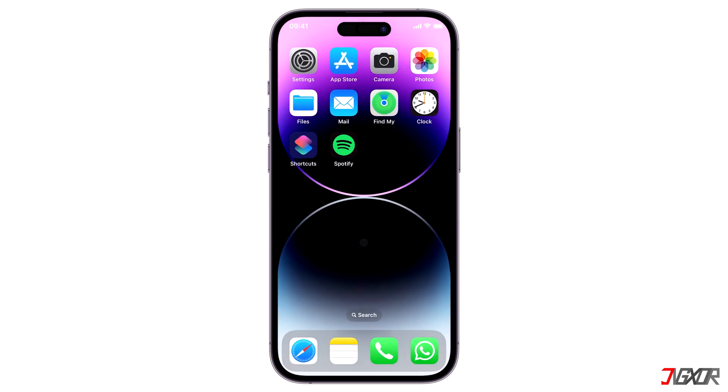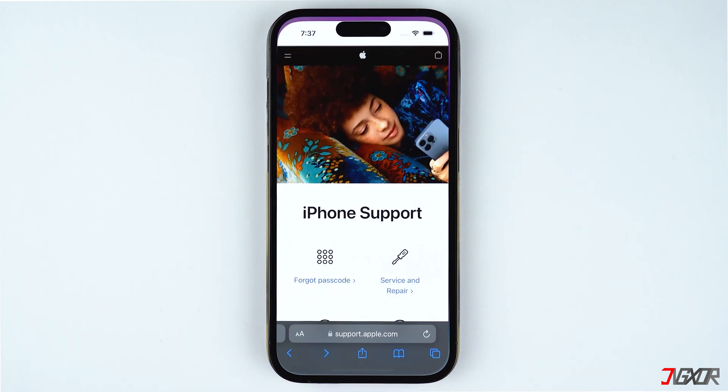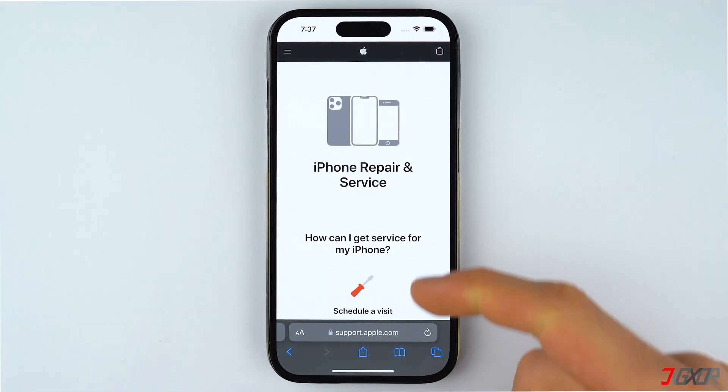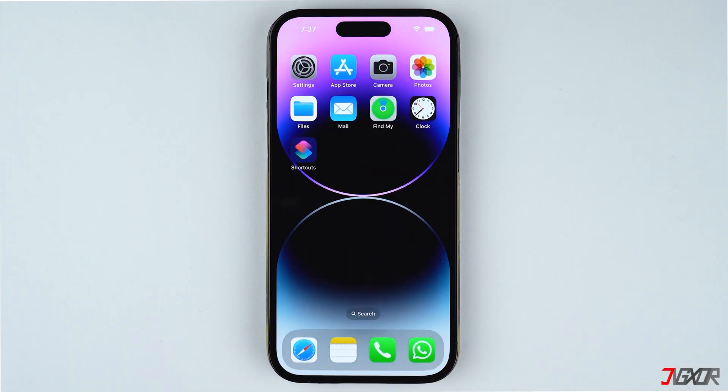However, if you've reached this point and the problem persists, it's possible that the issue may be hardware related. Perhaps you may have dropped your iPhone or encountered a situation that resulted in physical damage. For hardware-related issues, the best solution is to contact Apple Support so they can diagnose what went wrong. If your iPhone is still covered under warranty, Apple will repair it for free.